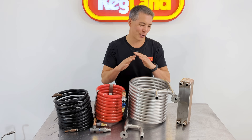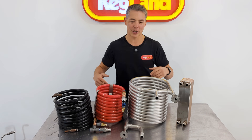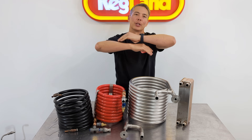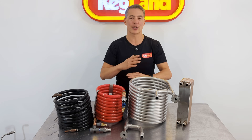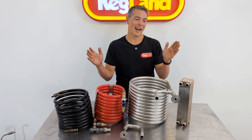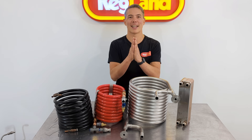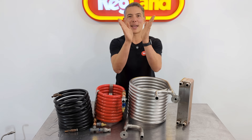Now onto the counterflow chillers. Counterflow chillers are exactly what they sound like — you've got wort flowing in a counterflow direction to the water or the coolant. The reason why we flow in opposite directions is it's far more efficient. So let's say I had 100 degrees wort and zero degrees water. If I flow them in parallel like that, the best I could possibly hope for is 50 degrees Celsius for both of them at the other end.